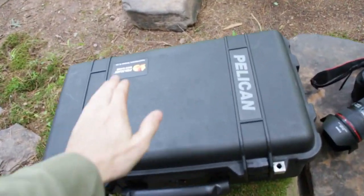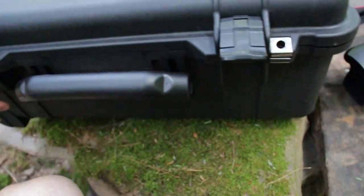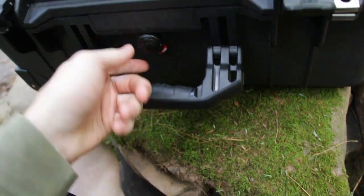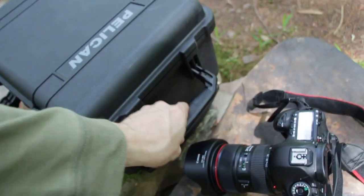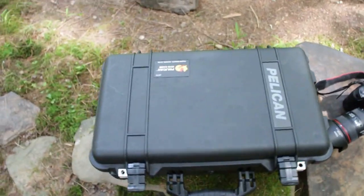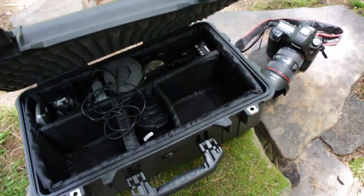Now the Pelicans are really durable. They're waterproof and they're just really nice to have. They do have pressure equalization valves and everything is just really nicely heavy and durable. Even though it's plastic, it's reinforced plastic and it does have a lifetime warranty.